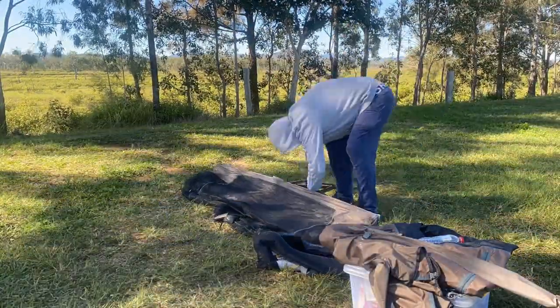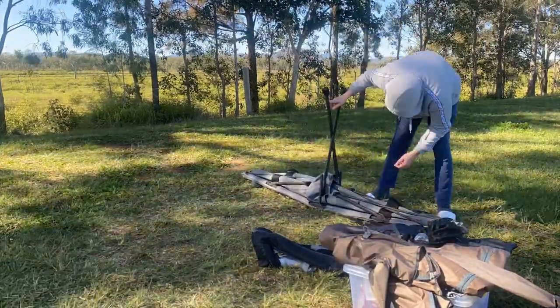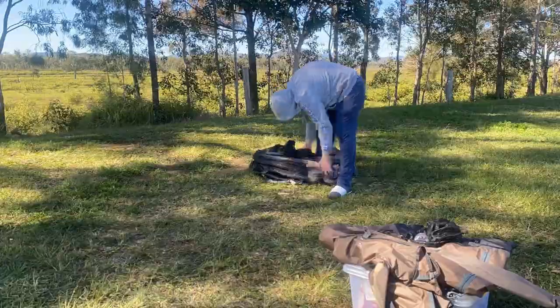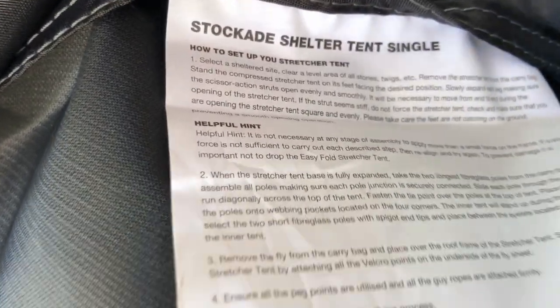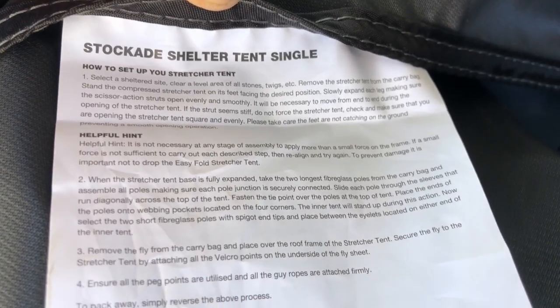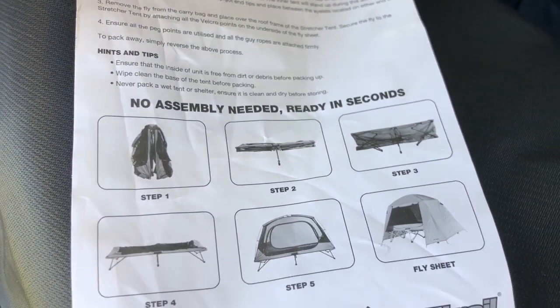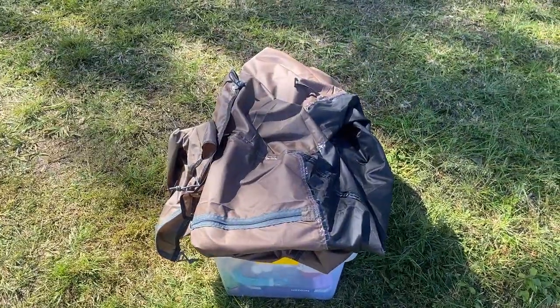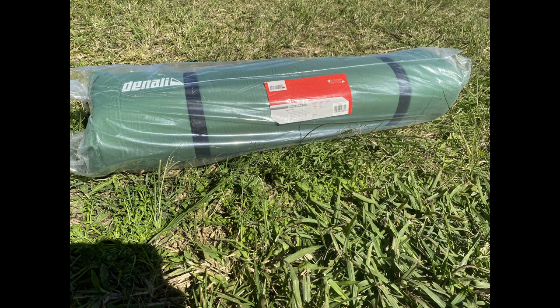Had a bit of trouble with the legs — didn't want to force them too much. So I went off camera and guess what I found: the instructions, stitched into the bag. Hallelujah! I managed to get it all in and zipped up — I forgot to zip up my fly though. Overall, a great comfortable tent. I'll get the fly right next time. Eight out of ten, and not out of ten for the mattress.